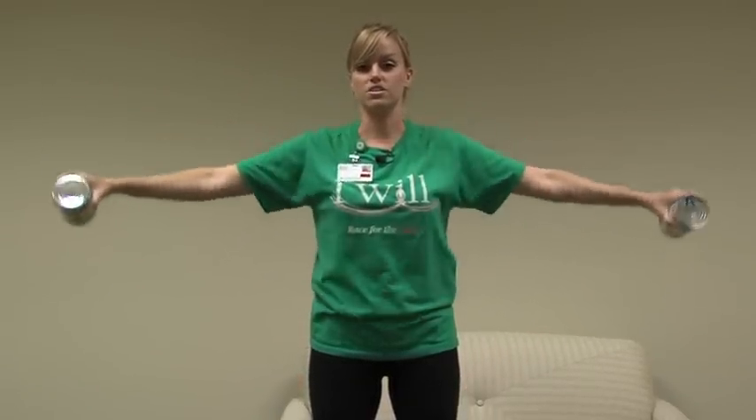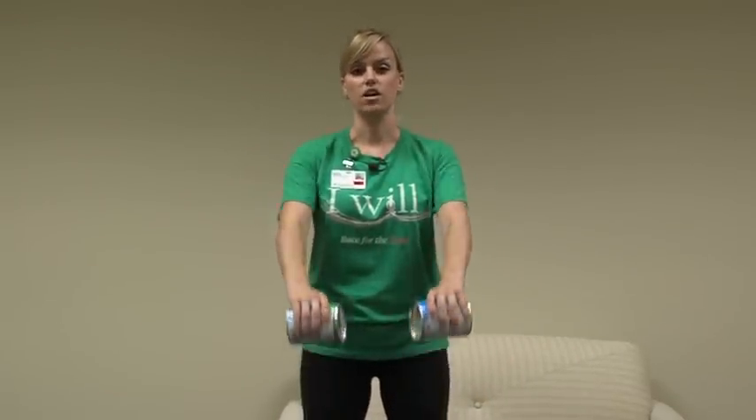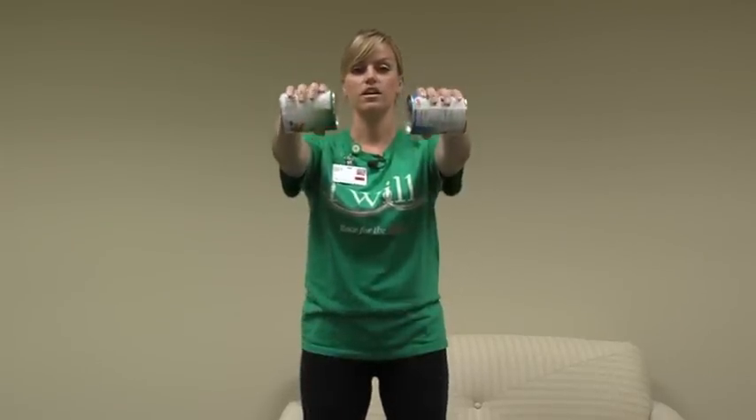You can do 20 repetitions of this exercise. For our last exercise, very similar to the last one, you're going to bring your arms out in front of you and then back down. Again, arms do not need to go any higher than your shoulders and you can do 20 repetitions of this exercise as well.